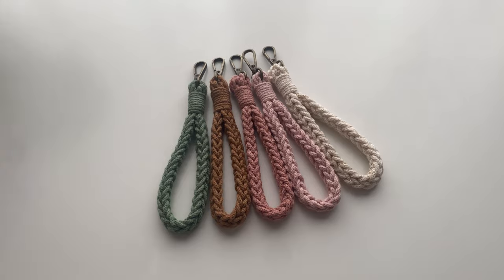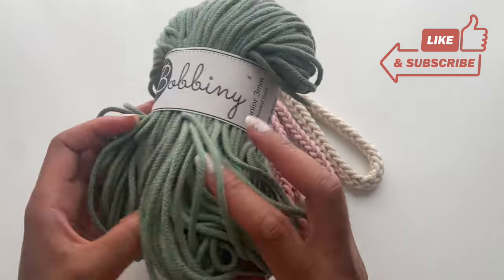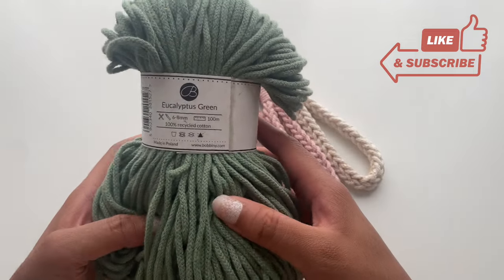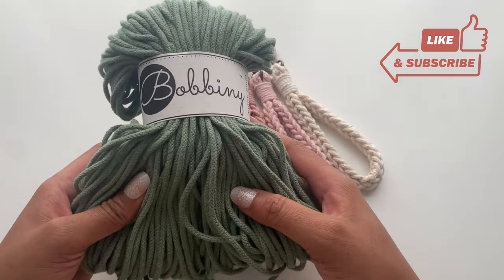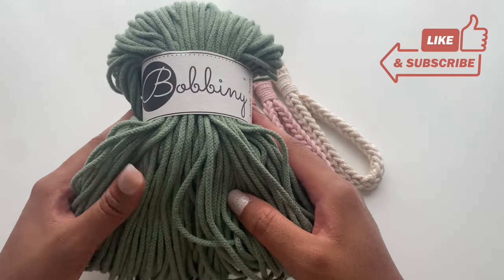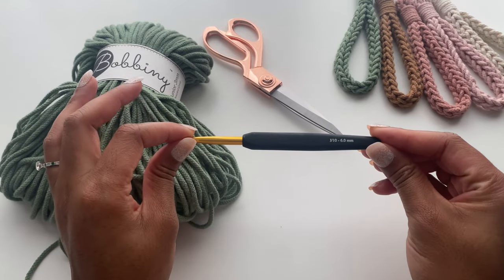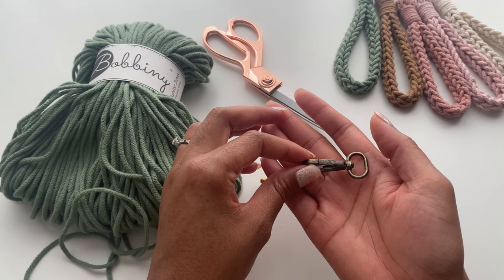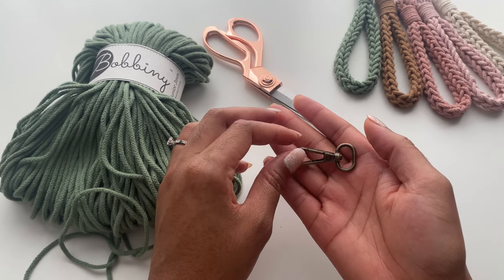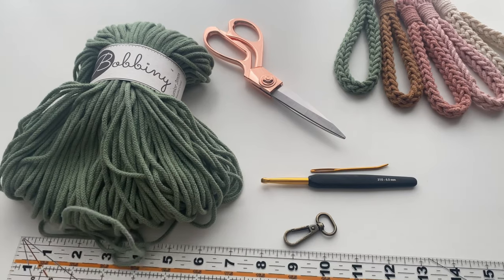Let's quickly review our materials. You will need eight meters of a three millimeter braided cotton cord. I'm using the cord from Bobini in the color eucalyptus green, and for one bundle you should be able to make 12 different wristlets. You'll need scissors, a six millimeter hook, a lobster swivel clasp, a tapestry needle, and a ruler or tape measure of some sort.